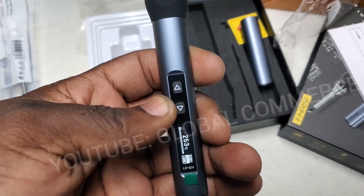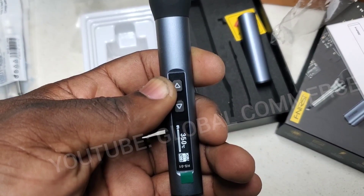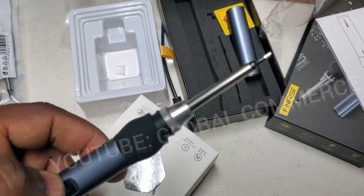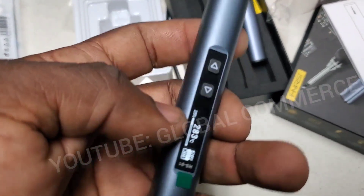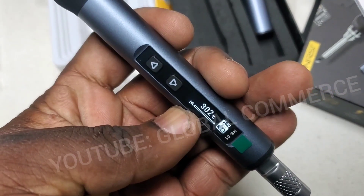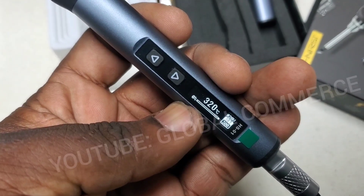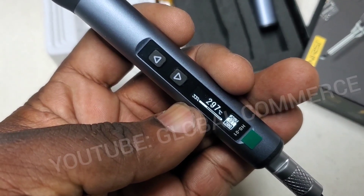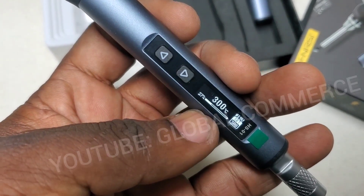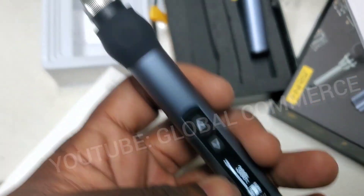Looks like it's heating up — I just hit the up button. It's cycling, 20 volts, set at 300. Now it's coming up to temperature, and now it reads 300 right now.